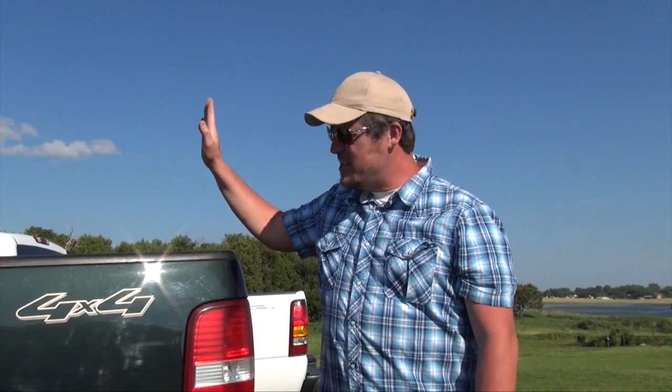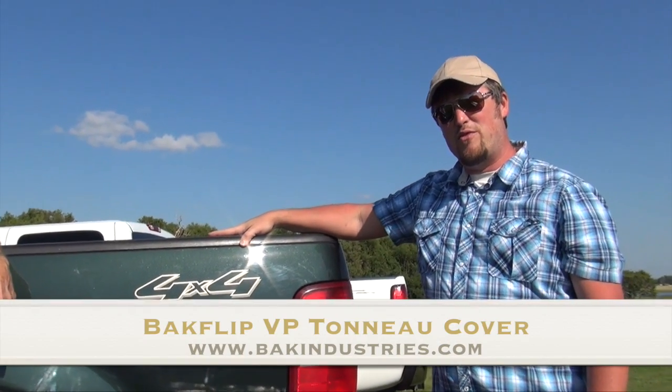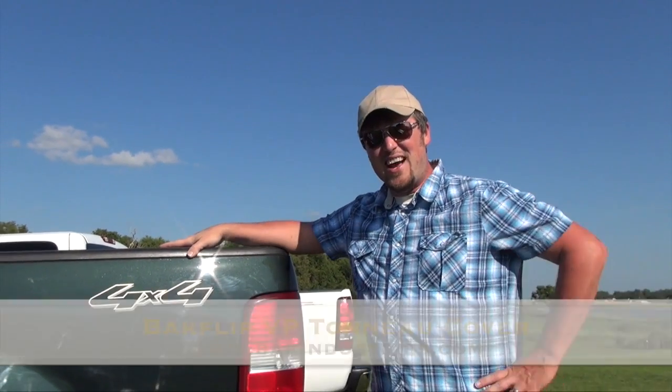Today we're going to be installing this BAK VP tonneau cover on a 2005 Ford F-150, which I think is probably the nicest vehicle out here.